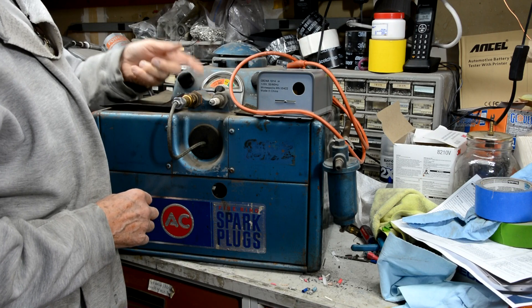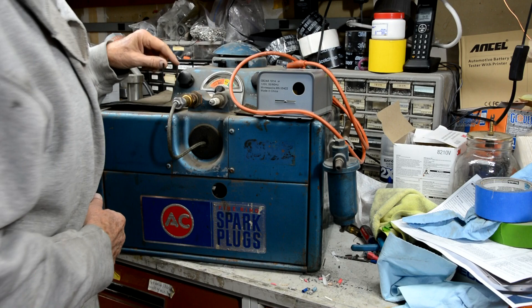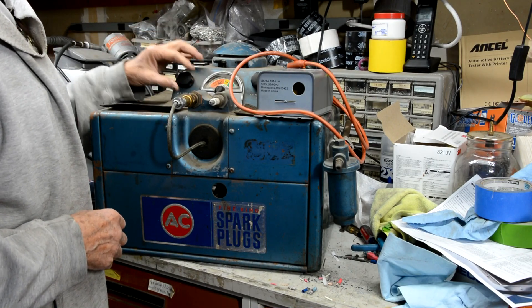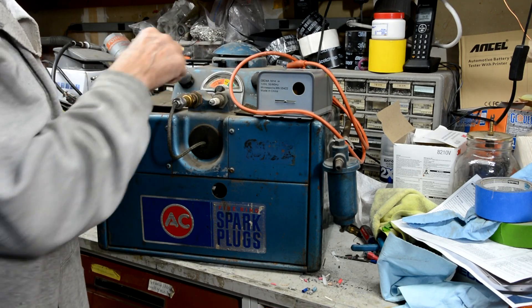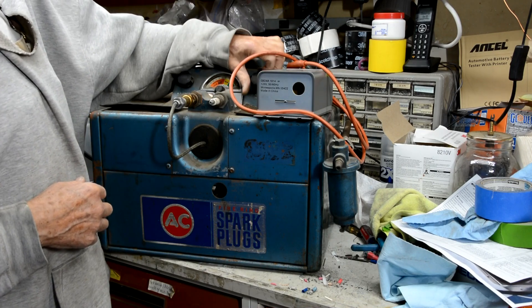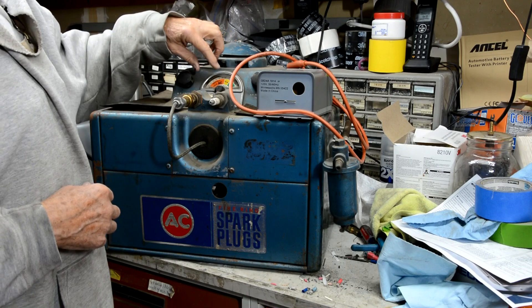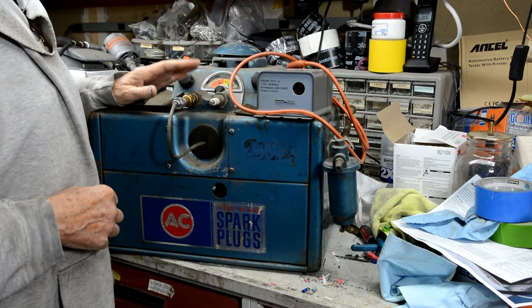There's a window behind the spark plug and then there's a mirror so you can see what's happening on the end of the spark plug. I'll try and film that with my phone when I'm actually testing. You push this button and it fires off the spark, and you can see what it's doing under pressure. You increase the pressure and this gauge tells you how well it's working depending on the air pressure in the chamber.